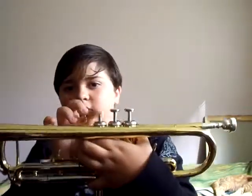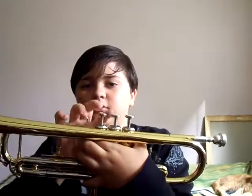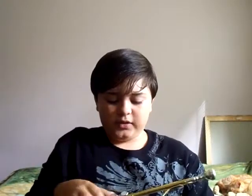Today I'm going to show you how to oil the valves of a trumpet — these things — because if you don't oil them, they will eventually just get stuck when you press them down. If you have a trumpet and you like playing it and then it gets stuck, or one of them won't go down, this is how you fix it.